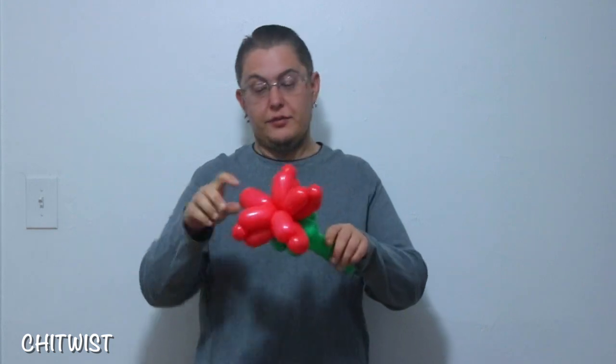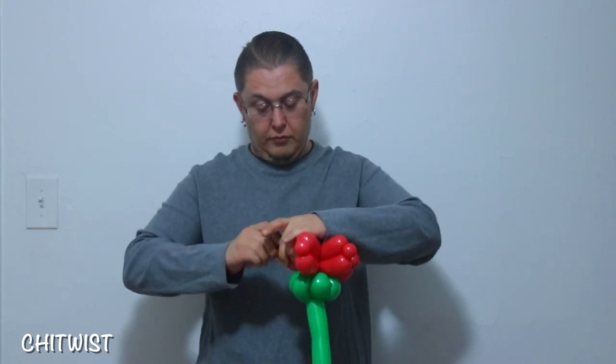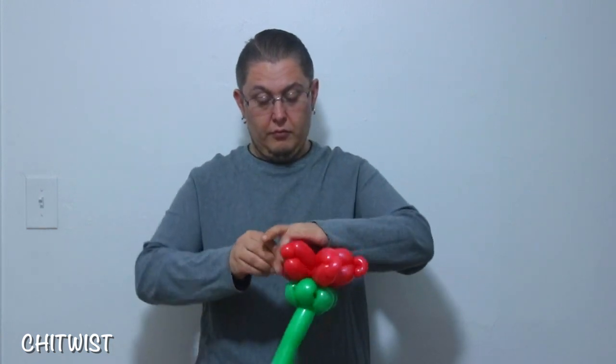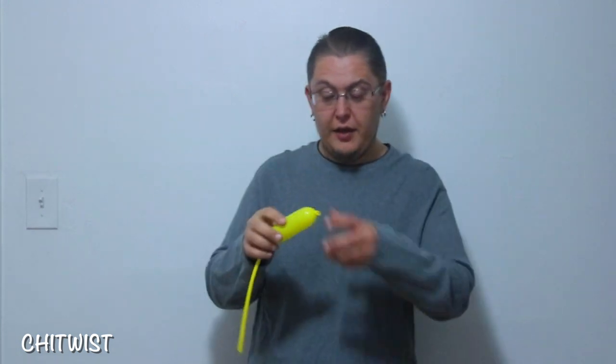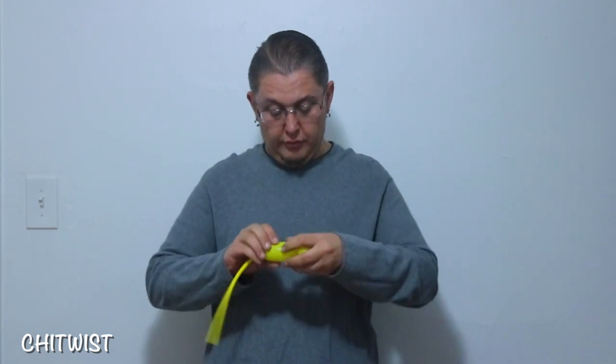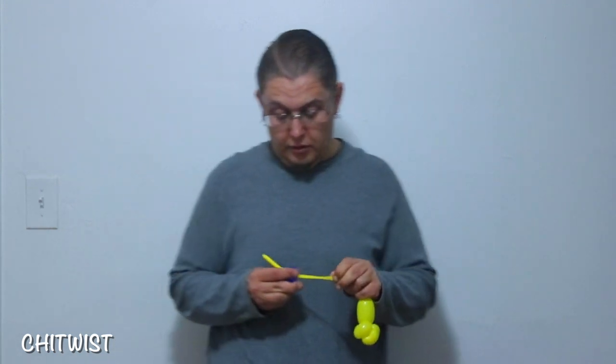Next thing you're going to do is pinch twist all of these to give you points. Go ahead and grab a yellow 160 and make a few pinch twists, then connect that right into the middle.